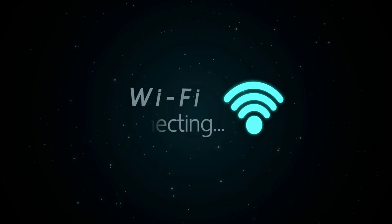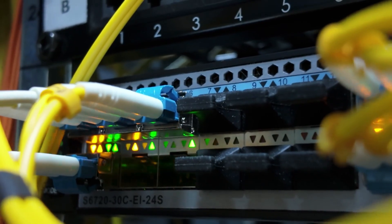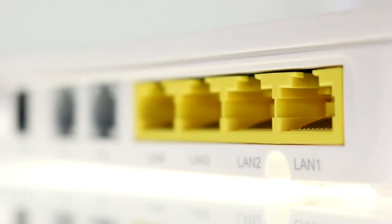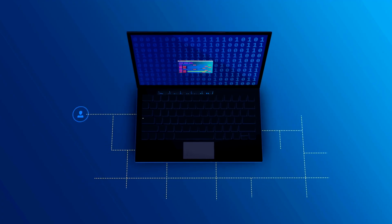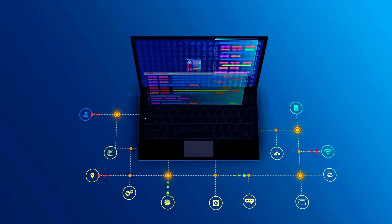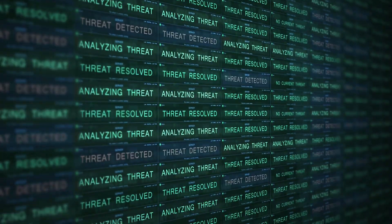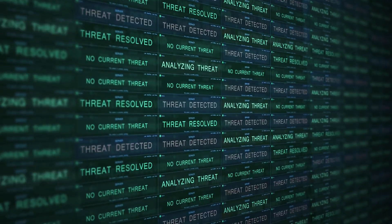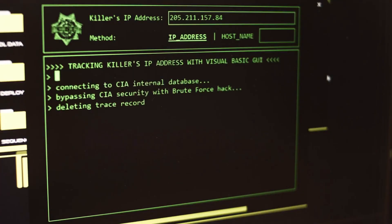Your router does more than just pass packets. It acts as a gatekeeper and traffic director. It looks at each packet, reads the header information, consults its routing table, and decides where the packet goes next. It can shape traffic, block devices, enforce parental controls, and create guest networks. From a security standpoint, every data bit on your network passes through it — meaning firmware security, default passwords, and router placement matter. Many routers are targeted in home network attacks because they're the weak link if left unprotected.